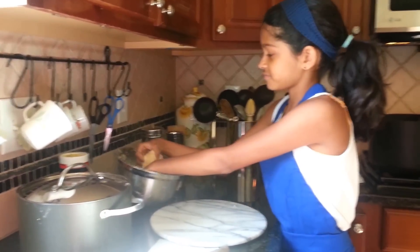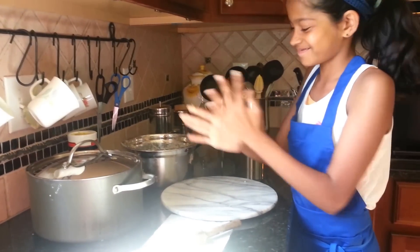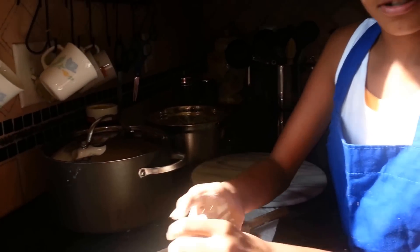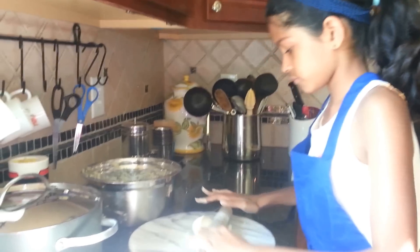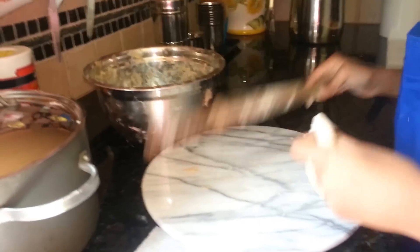First, take the atta. Get it in a bowl or a ball. When it's in a well-formed ball, roll it in flour so it doesn't get sticky while getting rolled. Now put it in a ball again and make it into a circle.